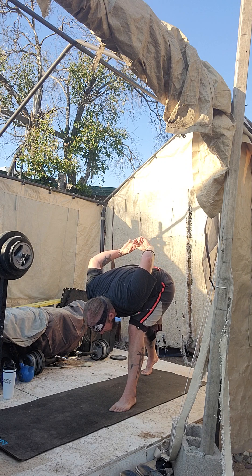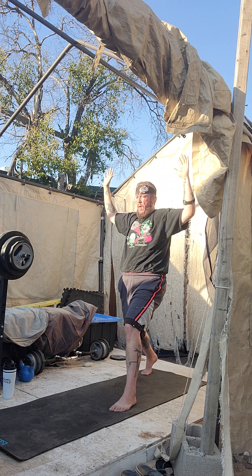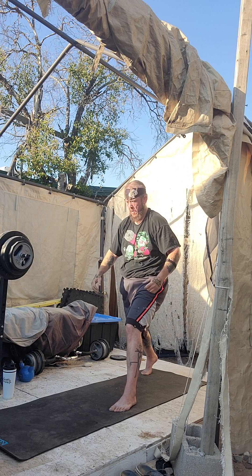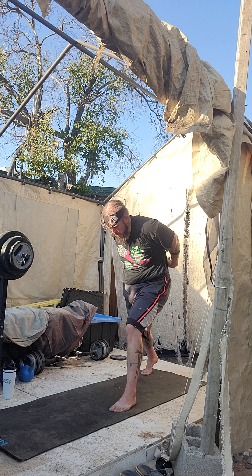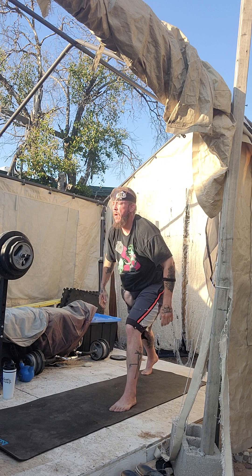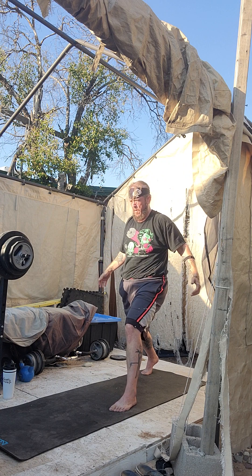Now slow to an edge if you need to. Inhale, take it up in a diamond cutter. Roll it back, out to a T. Hug it. One more time. Inhale. Attention. At ease. Deep breath. Exhale, fold forward. Deep breath, take it up — diamond cutter. Out to a T. Hug it. Inhale. Attention.